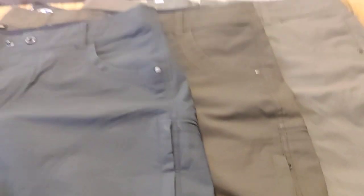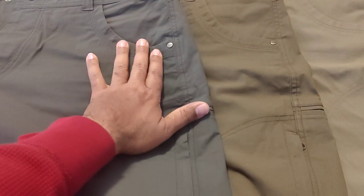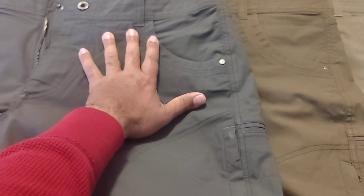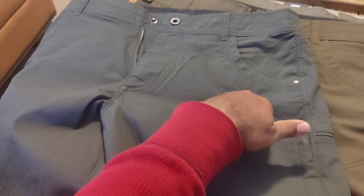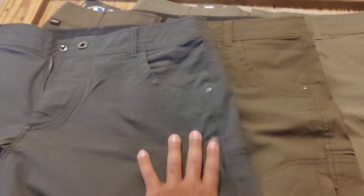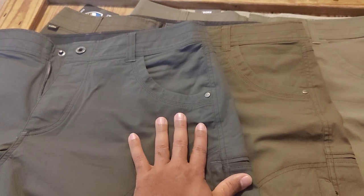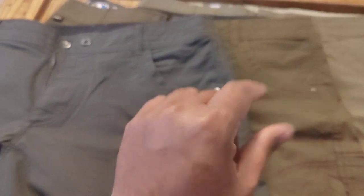I've actually worn the gray ones before — haven't worn the others. These have been worn a lot and washed a lot, and just look at them — they still look great. So there you go guys, your Cool Rambler shorts. Best shorts hands down. It's starting to get warm, these would be a great addition. And remember — when you wash them, flip them inside out to protect the color. You guys have a good one.